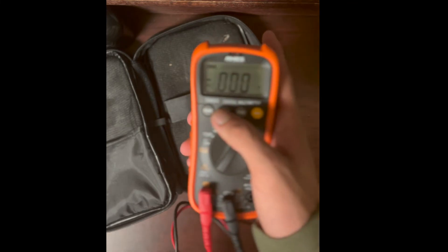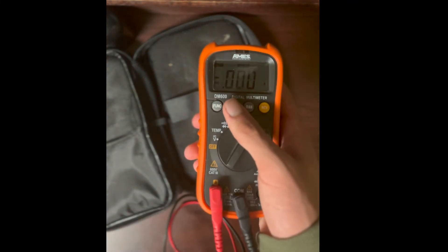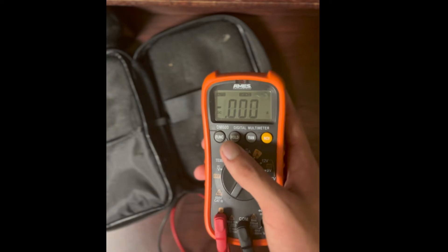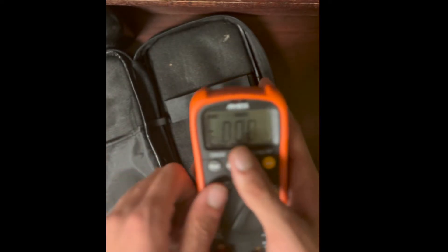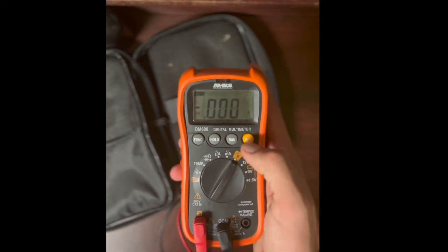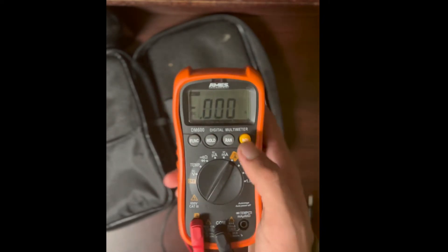Another function most multimeters have is the Hold function. This holds the data currently on the screen so you can write it down — the probes keep measuring but the displayed value stays frozen.